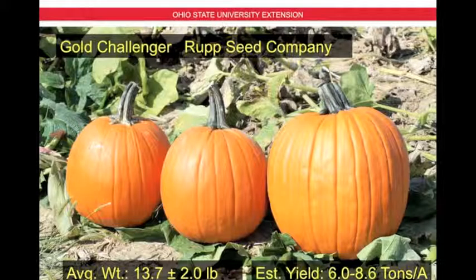This is Gold Challenger by Rupp Seed Company. This is a larger fruit at 13.7 pounds plus or minus 2 pounds, with an estimated yield of 6 to 8.6 tons per acre. The finish is fairly smooth with moderate ribbing and nice green handles.